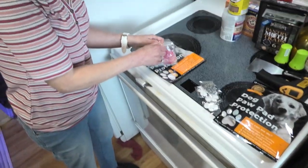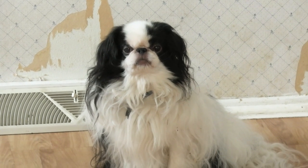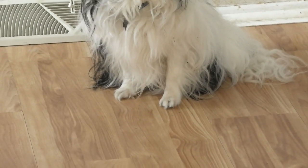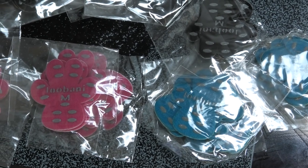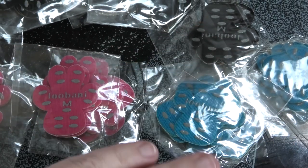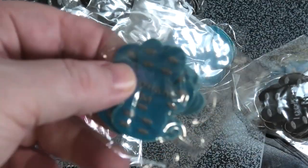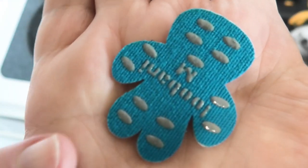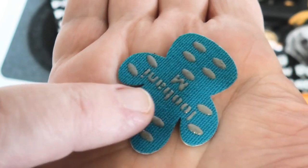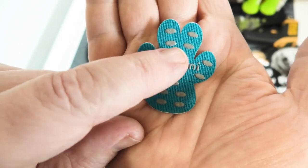I think Sammy might be a medium — that's what I'm thinking too. We're going to go shave his paws. We have dark pink, blue, and black. I think we'll go with blue. Let's open these up — check out the grippies on here. It's almost like rubber. These little grippies are nice.